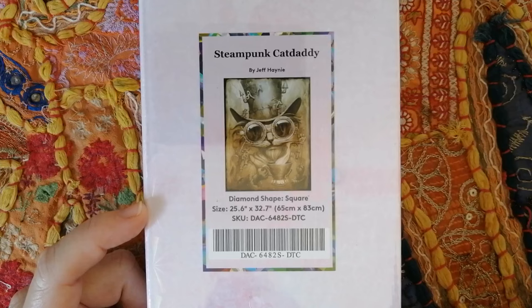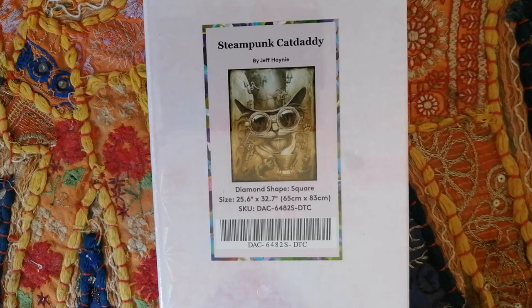Anyway guys, that is my latest haul. The next one will probably be in about a month or so, maybe six weeks — it just depends how much I get in. Like I've said, I have slowed down my buying, so I need to wait until I have a good few canvases before I do another haul video. Thank you so much for joining me today. If you enjoyed the video, please give it a big thumbs up, and feel free to comment below and let me know what size of diamond paintings you guys love working on. Happy Diamond Painting — bye!